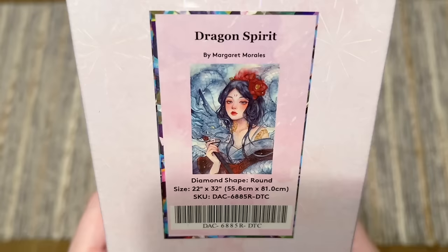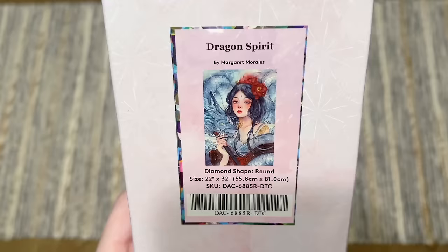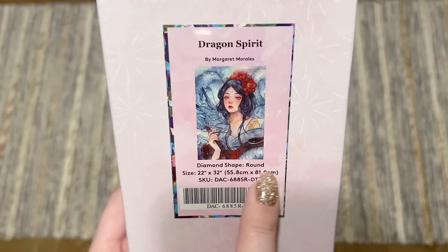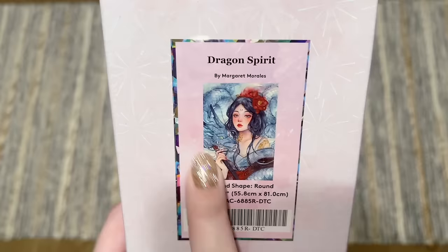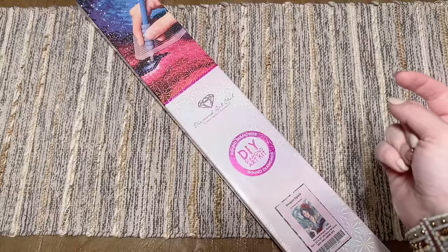I adore her artwork and I'm beyond curious to see how it looks with Diamond Art Club's whole style. The name of this piece is Dragon Spirit — dragons and Margaret Morales, this kit has my name all over it. It's diamond shape round, 22 by 32 inches or 55.8 by 81 centimeters — absolutely stunning and dreamy original artwork. This kit along with other Cyber Monday releases I believe are coming out tonight at midnight.